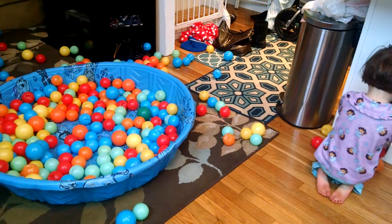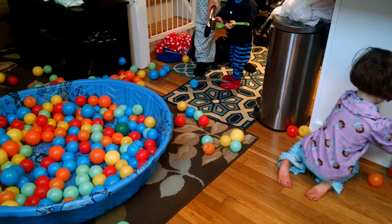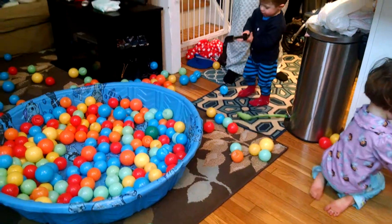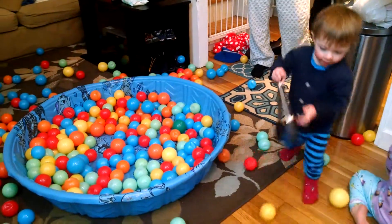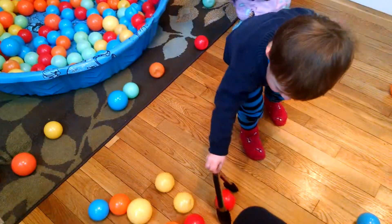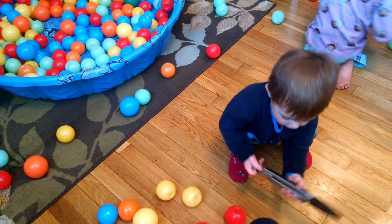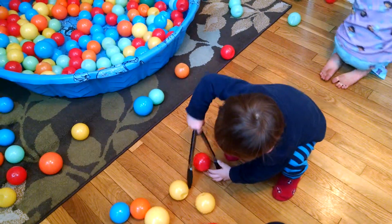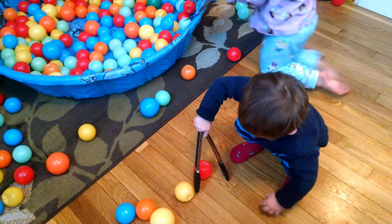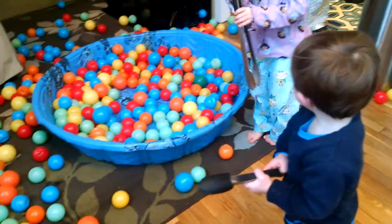You get it? Pick up the balls, Charlie. Squeeze the tongs together — remember? Squeeze. Nice try. Keep going.